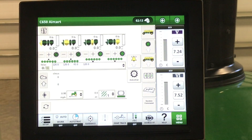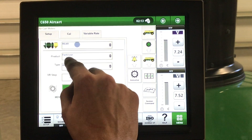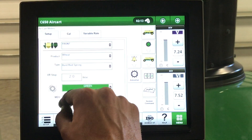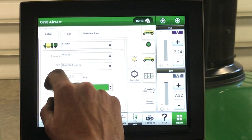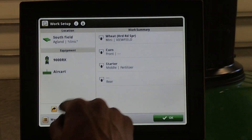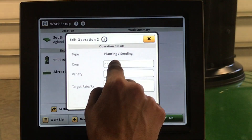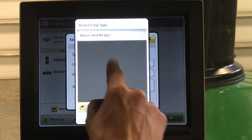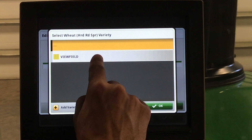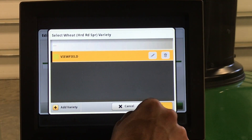Now we're going to set up our documentation. First, in our air cart, we want to make sure that each tank is configured properly with the proper product. Once that is set, make sure you cycle your key power to bring over any product changes from seed to fertilizer. Next, we will go to setup in the bottom left-hand corner and under work summary we will see each tank. Make sure that you select each tank, whether it's planting or seeding, your crop type, and your variety. If you don't see your variety listed, you can manually add it or send it in a setup file from the My John Deere Operation Center.